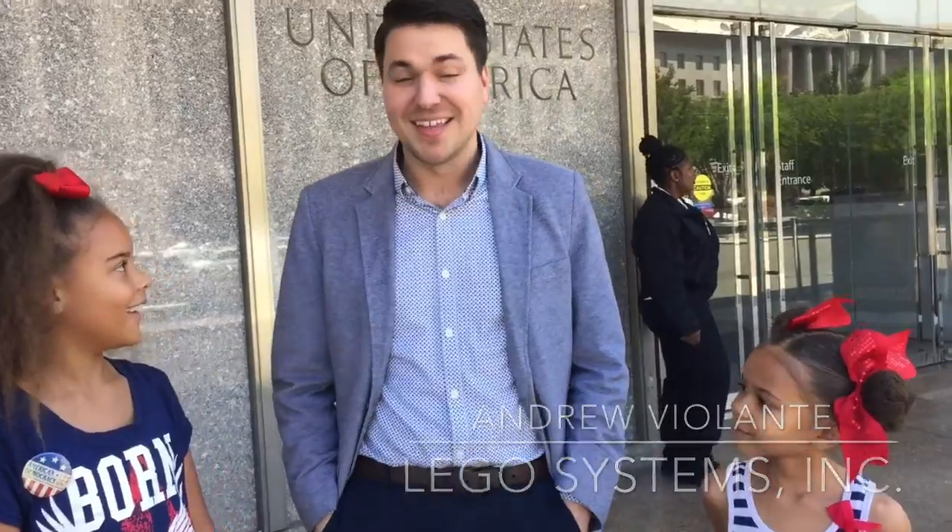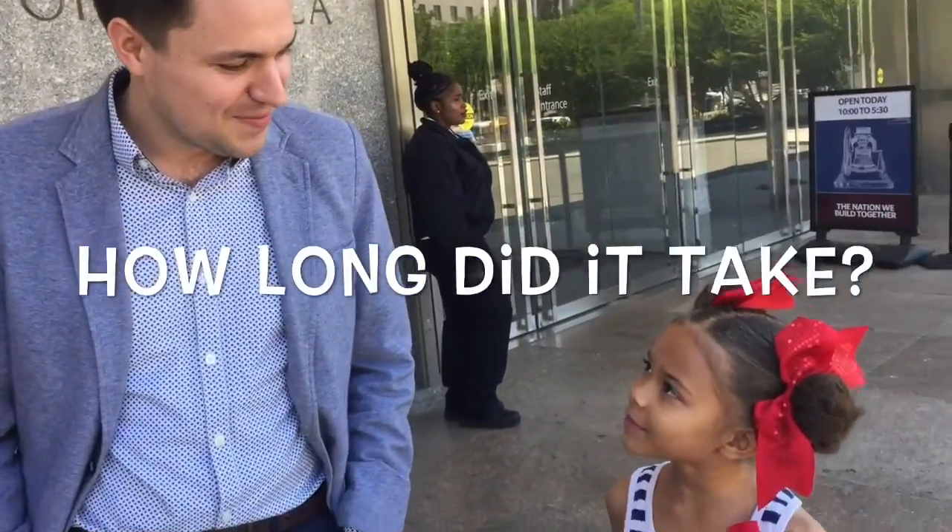So that massive Lego model of the Statue of Liberty is made up of regular Lego bricks, and it actually took 25,375 bricks to make that statue. How long did it take to build?